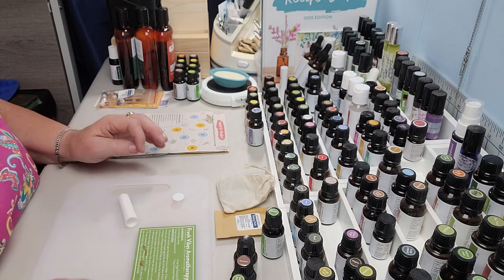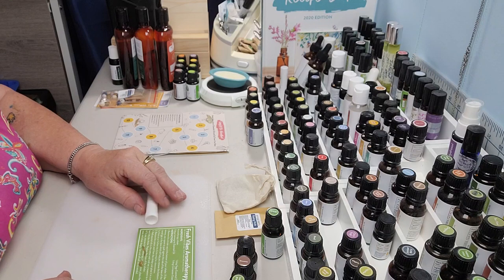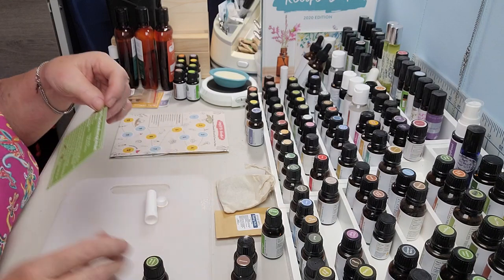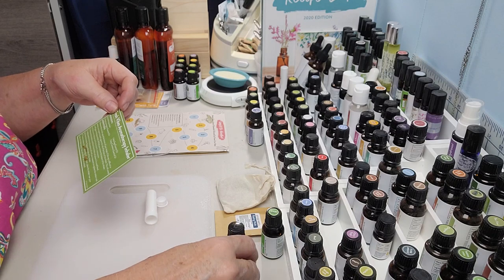So here we have the Aromatherapy Inhaler. We're going to use two drops of lemongrass, one drop of sage, and one drop of cinnamon.